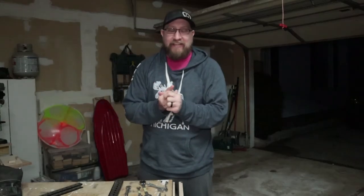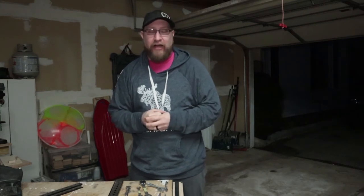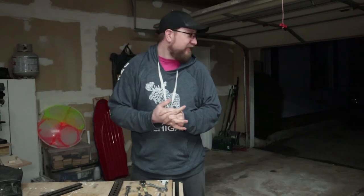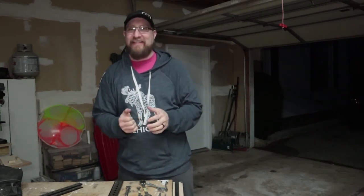Hey everybody. It's been about four weeks since I bought my bandsaw and got it onto the stand. It has just been far too cold here in Michigan. We finally have a warm day — it is a whopping 40 degrees right now. Can't see my breath, so it's above freezing. My garage door is open. We're gonna go ahead and move forward and get this thing finally assembled. Let's get started.